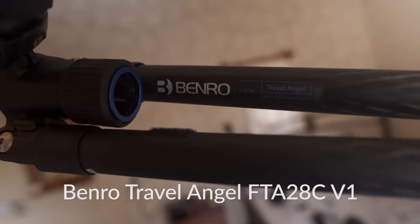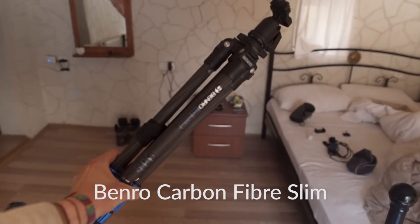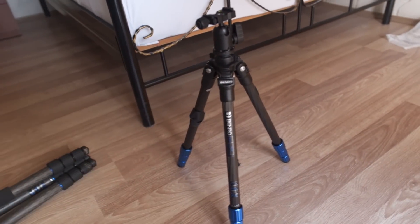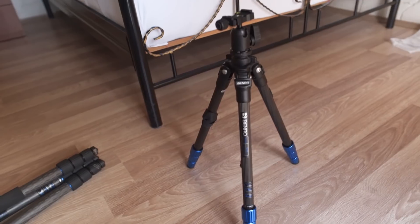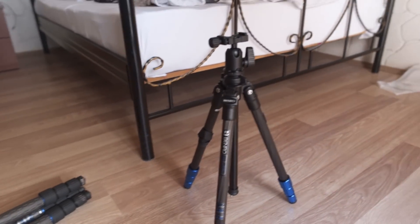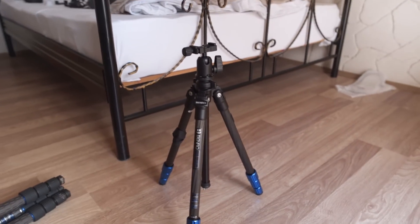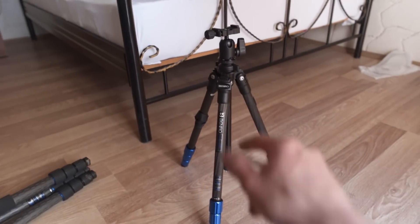I've also got the Benro FTA28C with the V1 head — such an awesome size. It's made for travel so it fits nicely inside the bag. For my vlogging second camera, I've got the Benro carbon fiber slim. This thing is so tiny and so light — it weighs a kilo, it's carbon fiber, and it has a decent little head on it. Super impressed. It's perfect for the vlog camera, good for a couple of time-lapses, the legs spread out for extra stability, and there's a little hook so you can hang a bag to make it more stable. It works well for mirrorless cameras; for bigger full-frame DSLRs you'd be pushing it a bit. But for the price, size, and weight, this thing is insane.